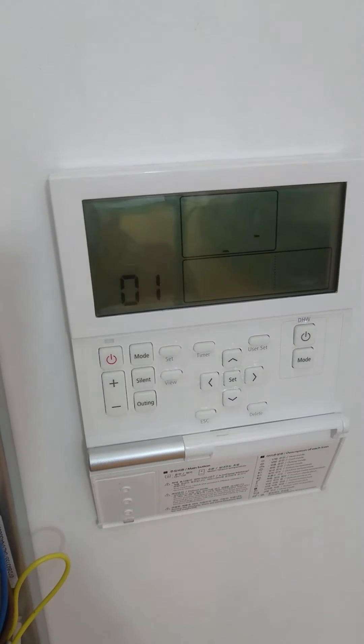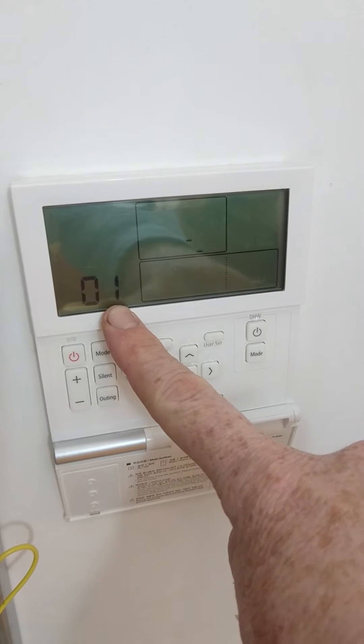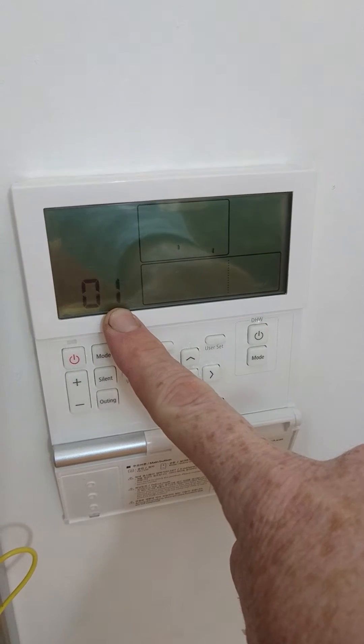So let's go inside again. A few seconds later, we can see that the display has changed to 01, showing an outdoor unit has been seen.